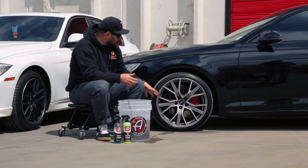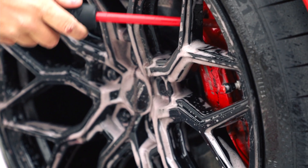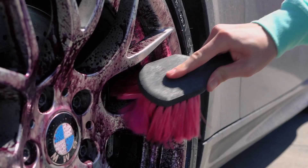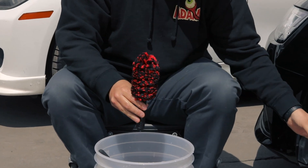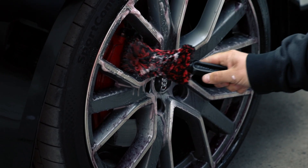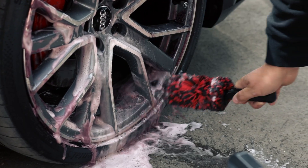That includes behind the spoke, deep into the barrel, and the face of the wheel. A tool like Adams Polishes' spoke brush really gives you the leverage and the ability to deep clean in between your spokes thoroughly and effectively. Wheels come in different shapes and sizes, and a lot of wheels have intricate spoke designs.